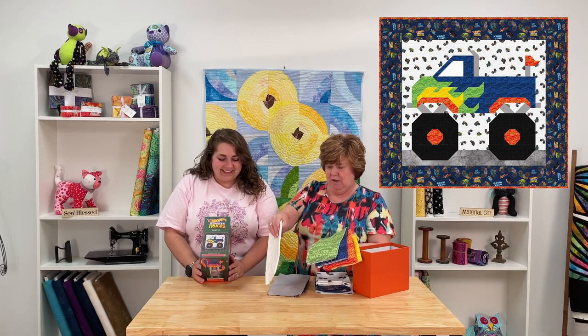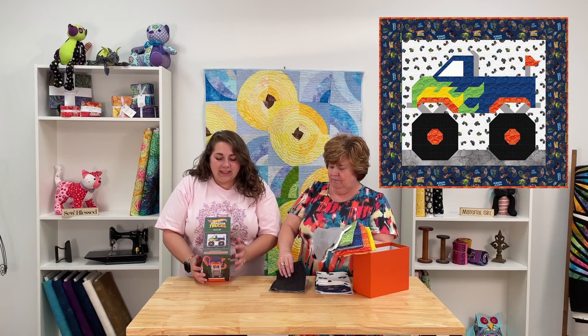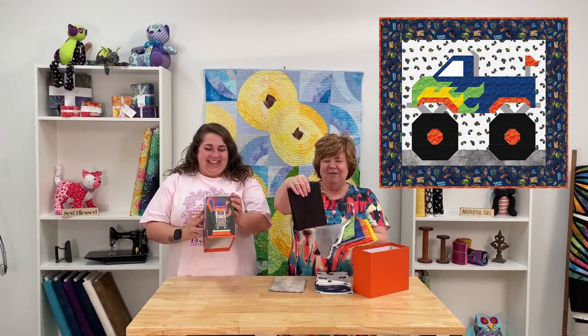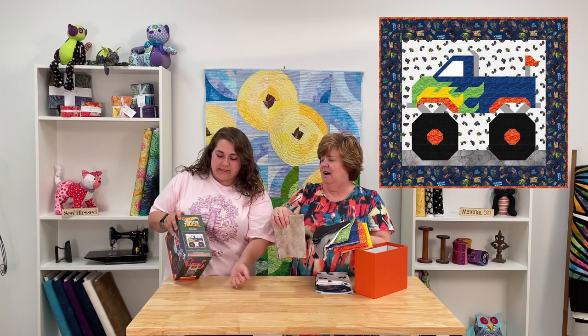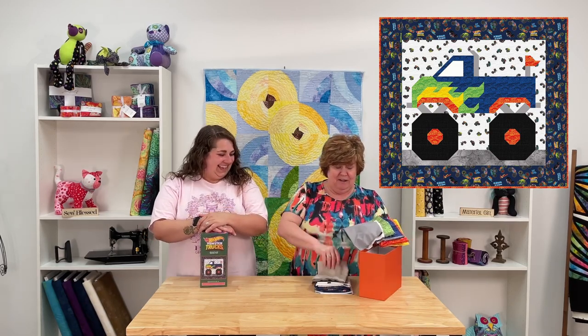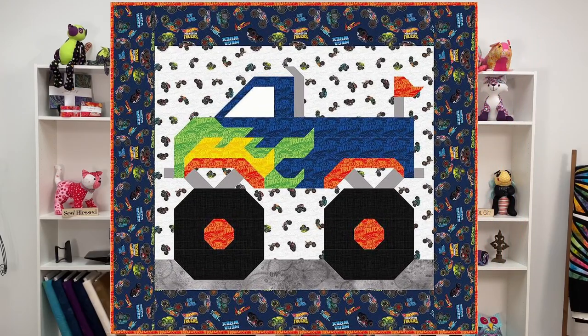And then the white is for the windows and windshield. The gray looks like it's the ground — and then also like the... we don't know all of them. We've got the black for the tires and then the brown — I think the brown is for the ground. And then the gray is going to hold those wheels in place as well as the spoke on the top. Maybe I'm saying that wrong. So we have such cute fabrics in here — a couple of basics, but then some really fun looking stuff.